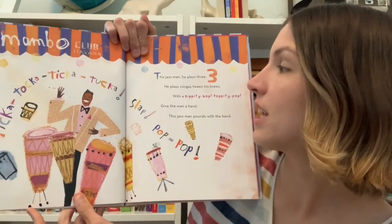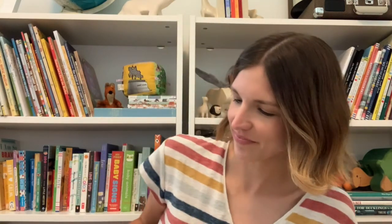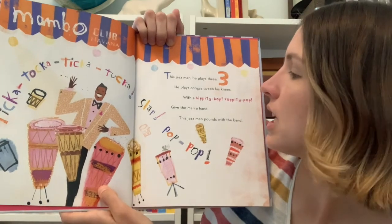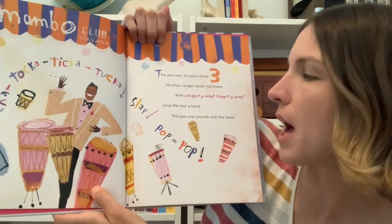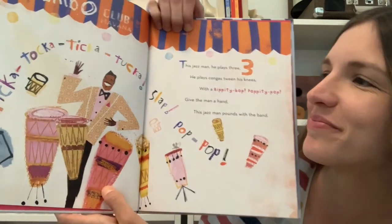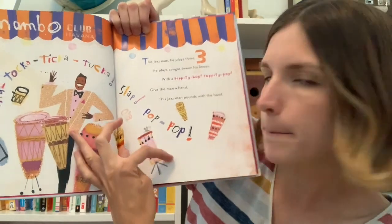This Jazz Man, he plays three. One, two, three. He plays congas tween his knees with a bippity bop, poppity bop. Give the man a hand, and this Jazz Man pounds with the band. Tick-a-tock-a-tick-a-tock-a-slap-pop-pop.